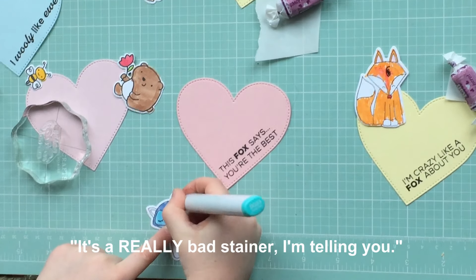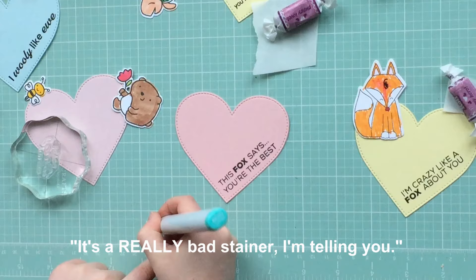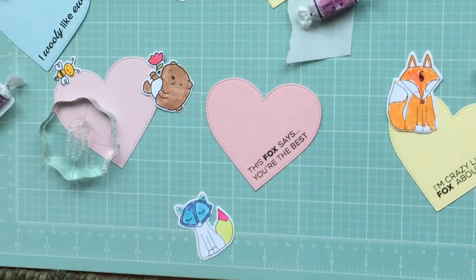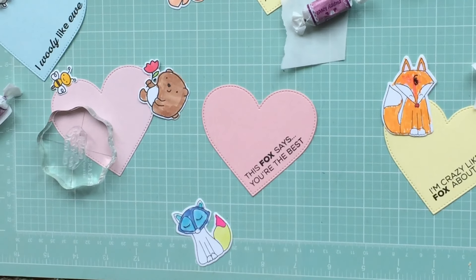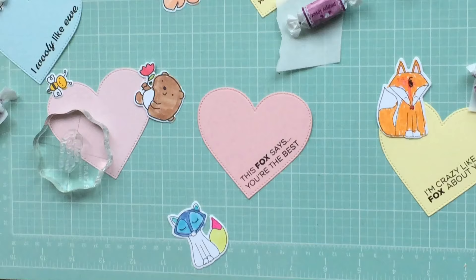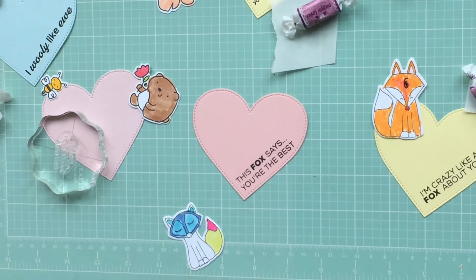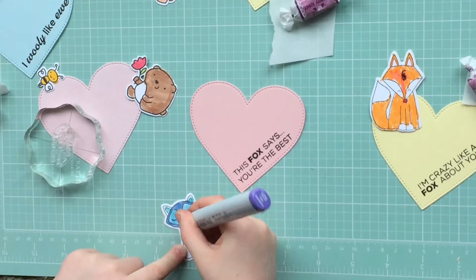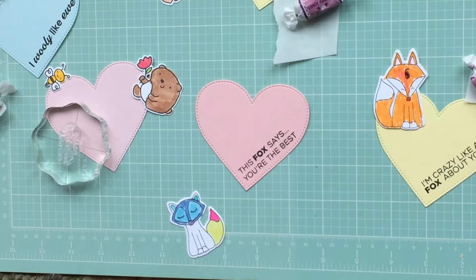I'm going to put it inside of this little buddy. Then I'm now going to put this violet. I already like it violet. I love it. I'm going to put it on its nose, for a little beauty.